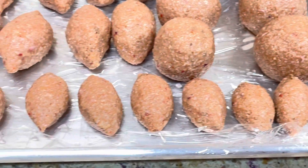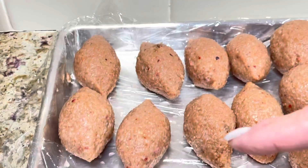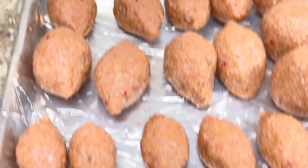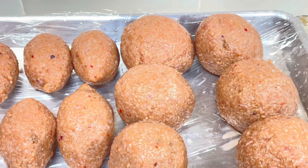I shaped three different types of kibbe. These small ones are bite-size, very good for appetizers and parties. This is the medium, classic size of the kibbe — those are for frying. And these are the large rolled boiling kibbes, which are only for boiling.